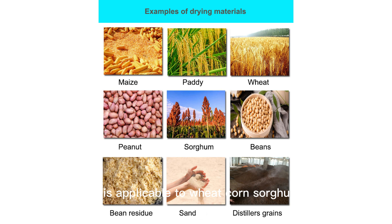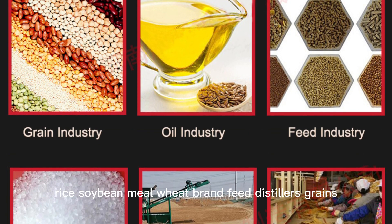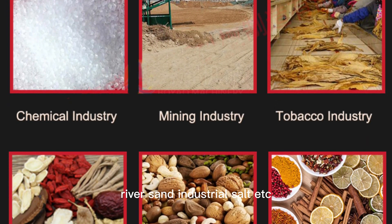It is applicable to wheat, corn, sorghum, rice, soybean meal, wheat bran, feed, distillers grains, bean curd residue, river sand, industrial salt, etc.